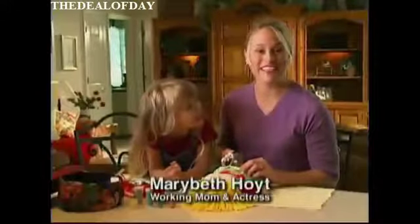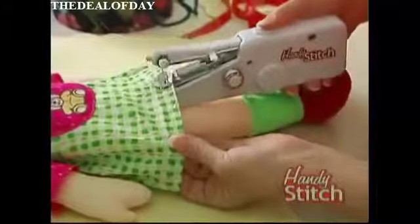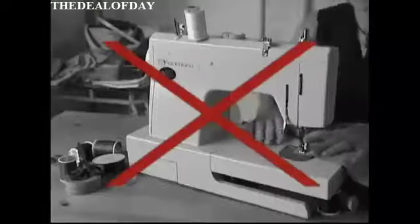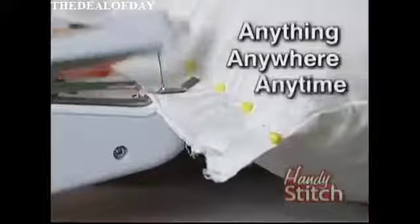Hi, Mary Beth Hoyt here for the HandyStitch, the sewing solution for today that makes sewing fun, fast, and easy. The HandyStitch uses the latest micro technology and actually fits in the palm of your hand. It does the jobs that conventional sewing machines can't, so you can sew anything, anywhere, at any time.